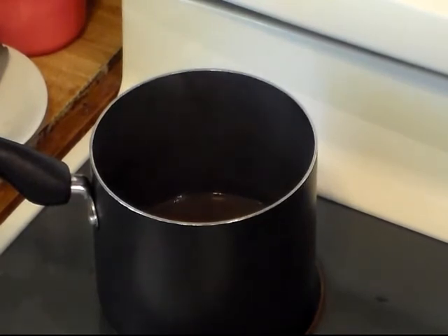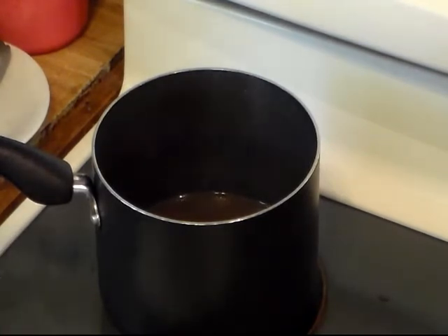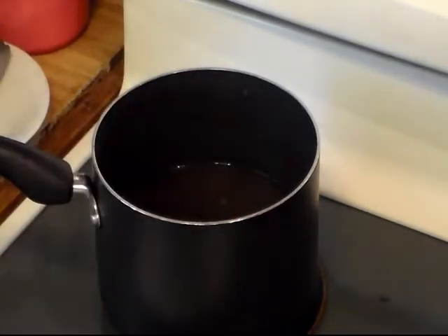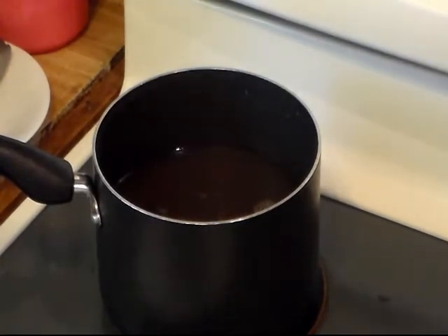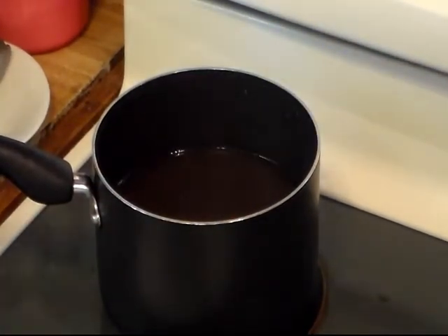I'm going to add another can of beef broth. If you don't have any beef broth, use a beef bouillon cube. I'll cut my pan on high and I'm also adding half a can of water.